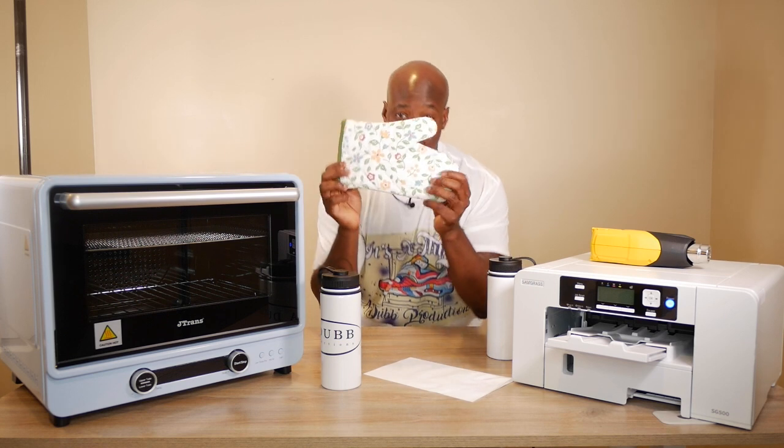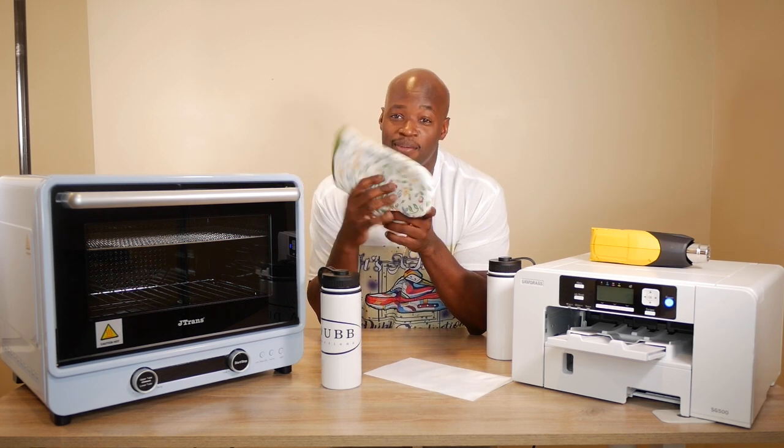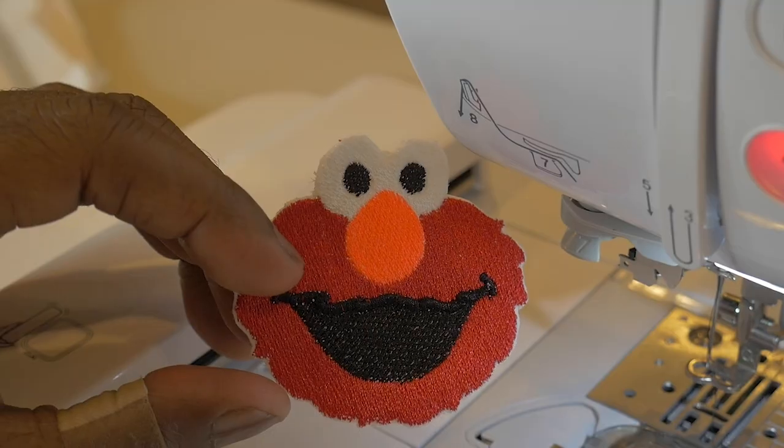I was told in the comment section not to put this inside the oven, so I promise you guys I won't put this inside the oven. Right? Or should I? I promise you guys I won't — right after the intro.